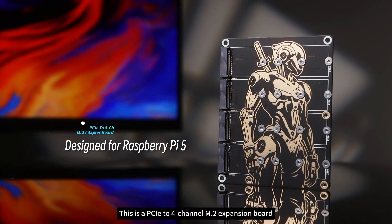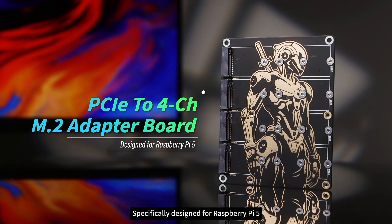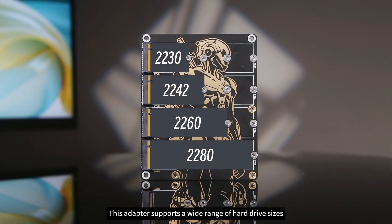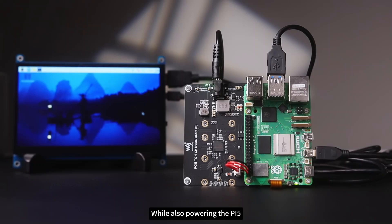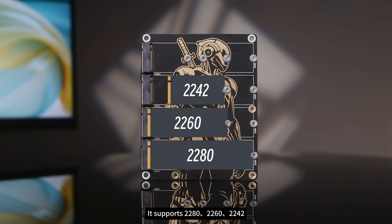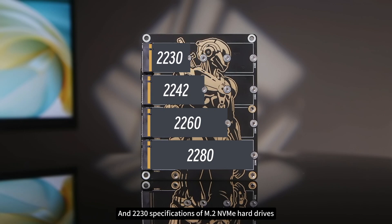This is a PCIe to 4-channel M.2 expansion board specifically designed for Raspberry Pi 5. This adapter supports a wide range of hard drive sizes while also powering the Pi 5. It supports 2280, 2260, 2242, and 2230 specifications of M.2 NVMe hard drives.